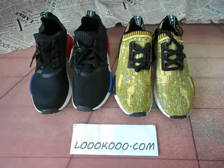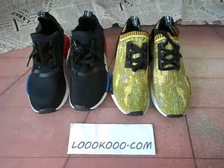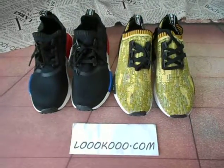Hi, I'm Betty. This is my website LukuDance.com. Today I will introduce the NMD shoes.